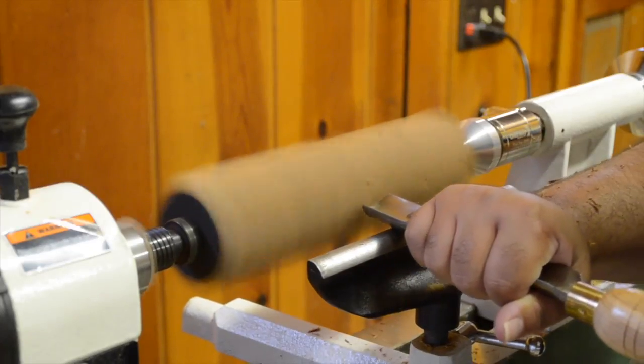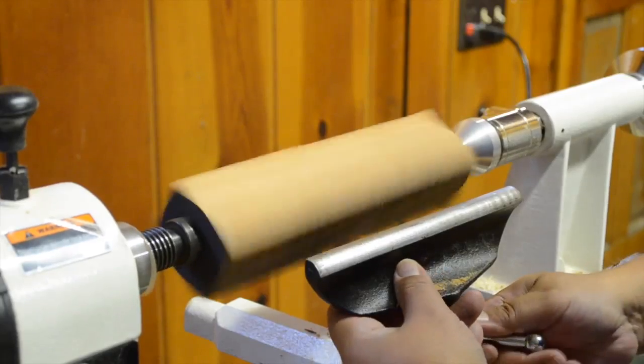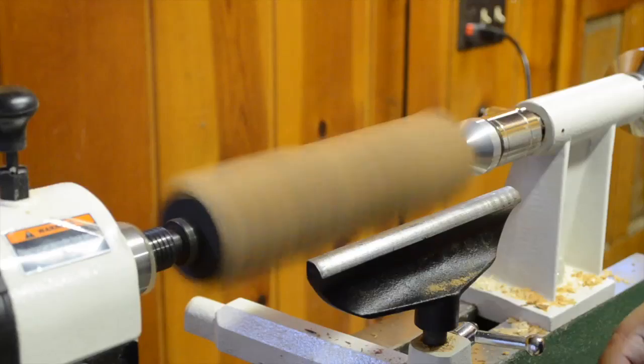Immediately I ran into my first lesson, which of course is to double-check the tool rest to make sure it's properly locked and positioned firmly. Thankfully I didn't hurt myself. Once it's locked, it was then back to work.